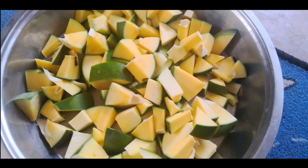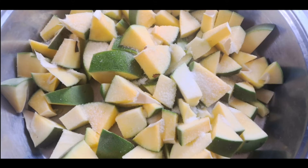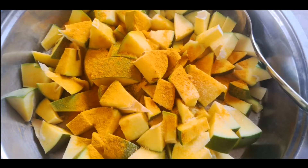I struggled a lot to cut these mangoes but finally I chopped them into medium-sized pieces. At first I thought I would separate some soft pieces to make aam pana, but then I mixed everything together. I added three tablespoons of salt and one-fourth tablespoon — or two pinches — of hing, or asafoetida. I also added one tablespoon of turmeric and mixed everything together.